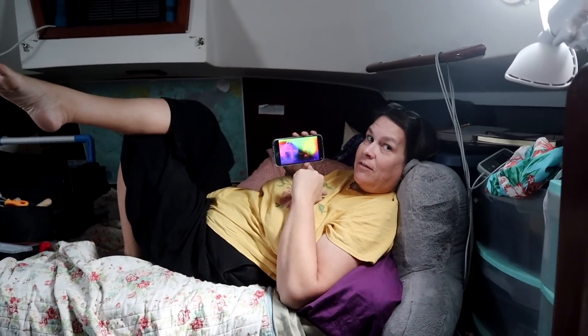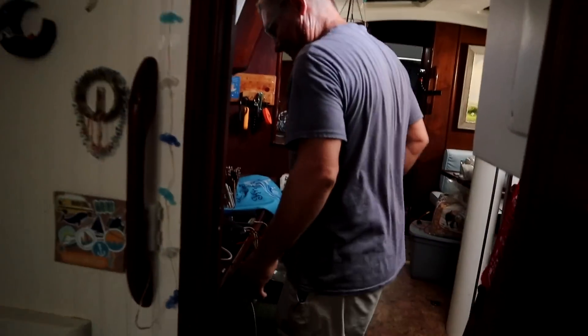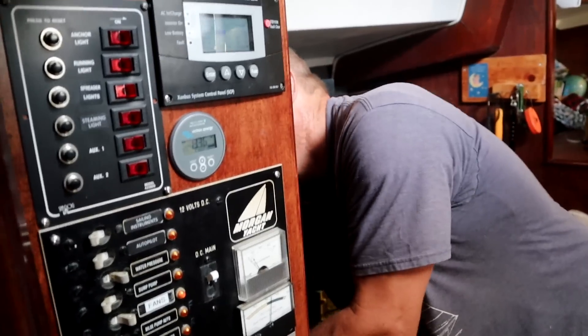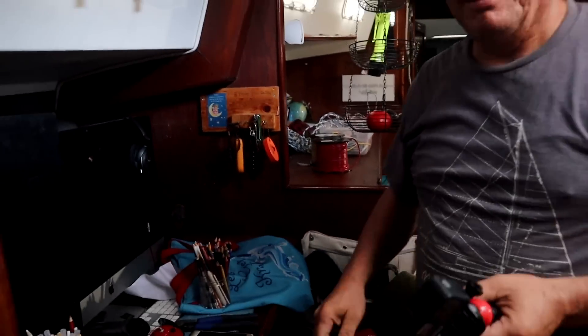I'm trying to figure out the lighting for our boat. We have to test this snail horn to see if it works. Who are we going to scare the heck out of? Gabe's asleep. Does it work? It works! Where are you putting this? It's got to go up outside somewhere.